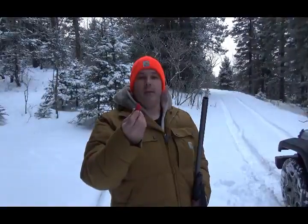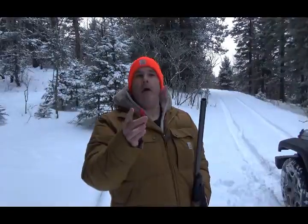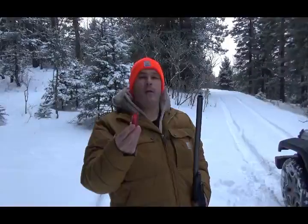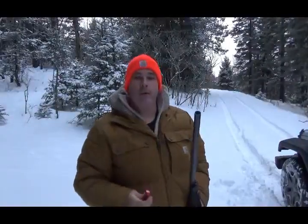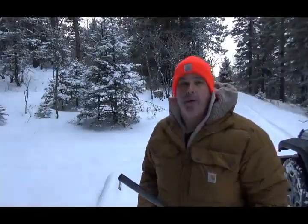They're pretty small — probably the size of BBs. I put about a half ounce in this shell; that's all I had, otherwise I'd have put more. So let's shoot at that stump up there and see what happens.